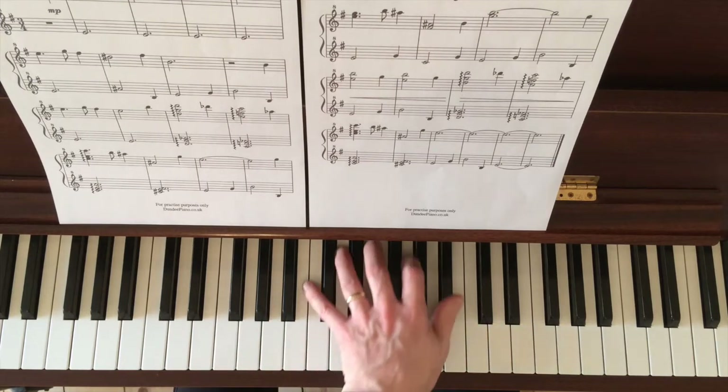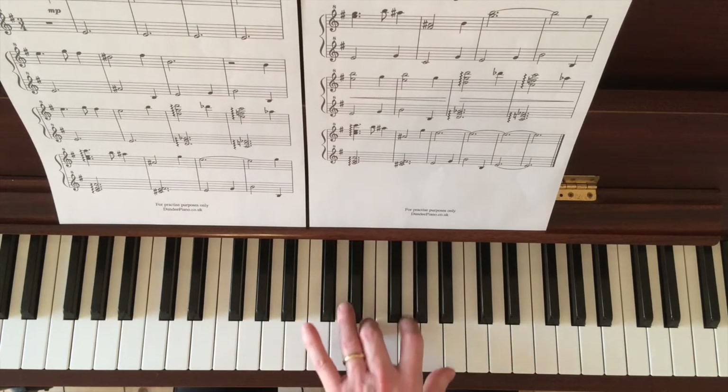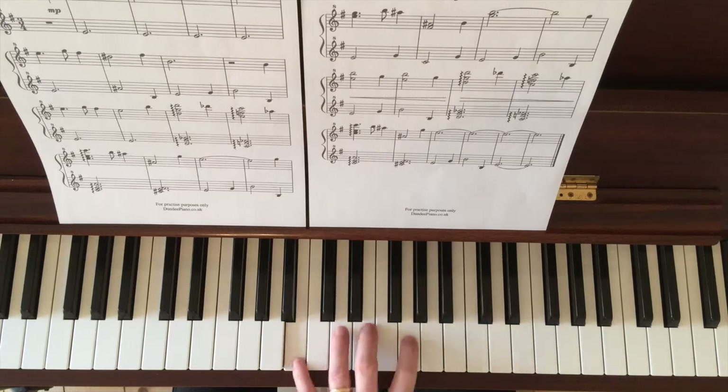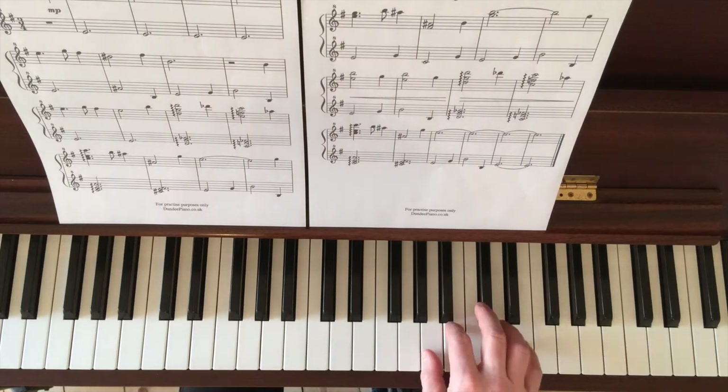So that's E, lots of Es, A-sharp, B. That's quite a motif in this version - it's the E minor broken chord or arpeggio.